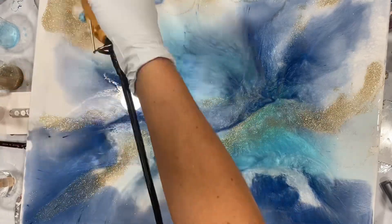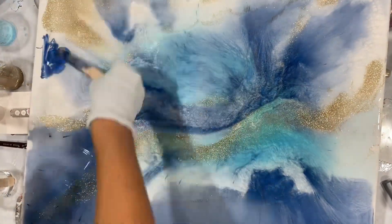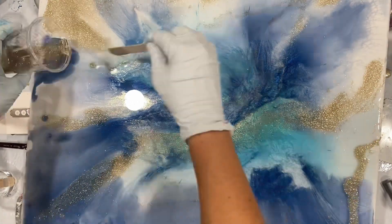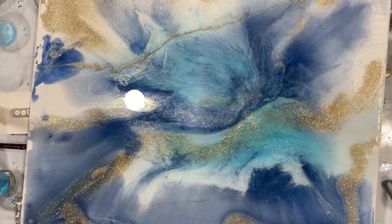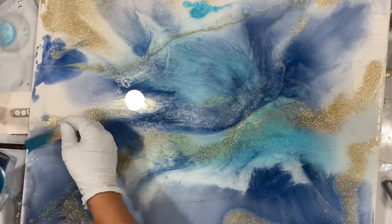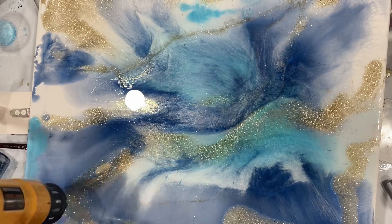I just wanted to show everyone how simple it is and how each piece is unique. I couldn't make this again exactly the same way — I could use the same colors, but never make this exact same piece. That's what I like about resin: each piece is unique.